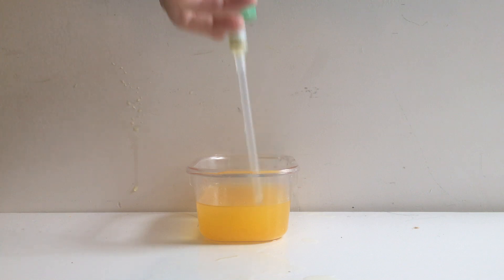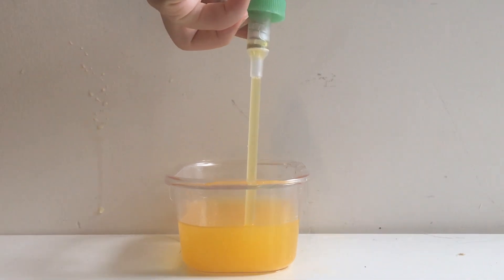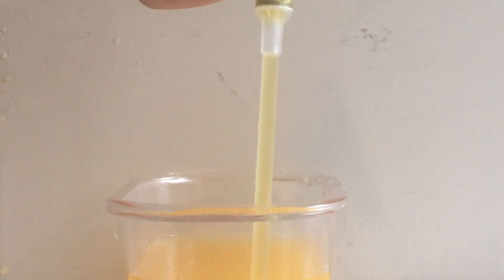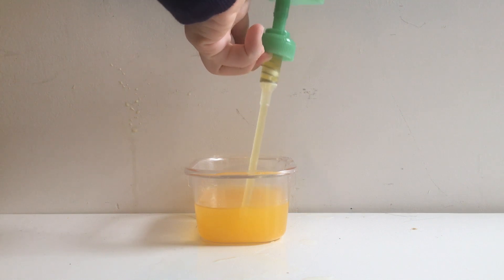The pump on the dispenser is attached to a tube that runs into the bottle. When the pump is pushed down, it pushes the air and the soap out through the top of the tube. When the pump is released, the soap is drawn up through the tube and on top of the pump.